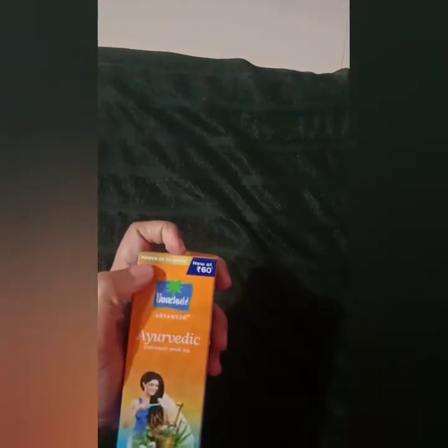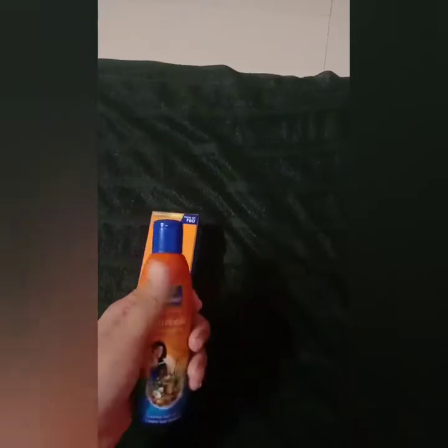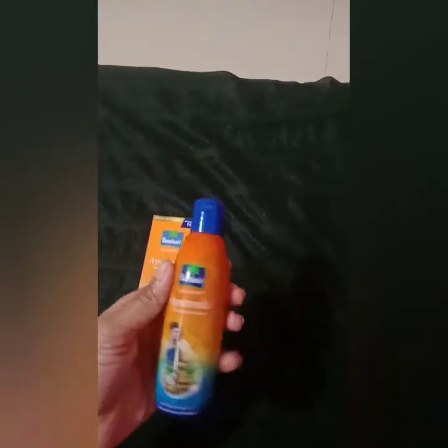It is a simple ingredient that you can find. This is the technique of Parachute Advanced Ayurvedic product. You can use a heat oil in the process. You can use a double boiling method — use a light oil in your hair. If you use a heat oil, you can use a hair stimulator.